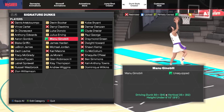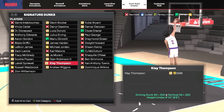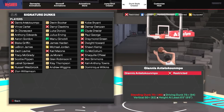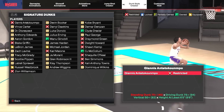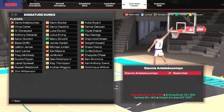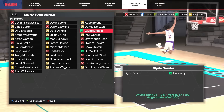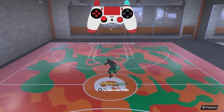Some honorable mentions: the Ginobili dunk package only requires a 50 driving dunk and offers quick, solid dunks for that rating. The Klay Thompson package at 55 driving dunk is really similar to Ginobili's. The Giannis package requires both a 75 driving and 75 standing dunk — really solid for players who have both on their builds. Finally, the Clyde Drexler package at 84 driving dunk gets some really fast tomahawks, but also has some really slow animations, making it tough to fully recommend.